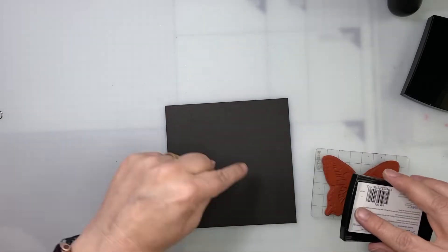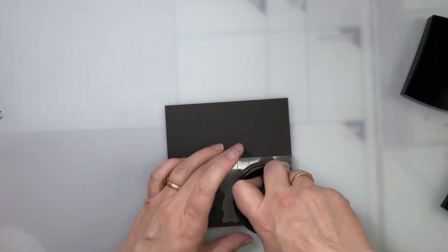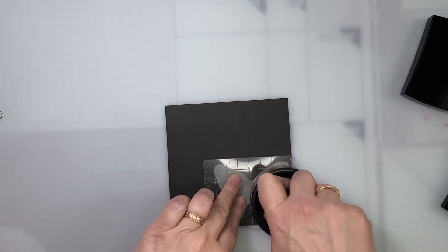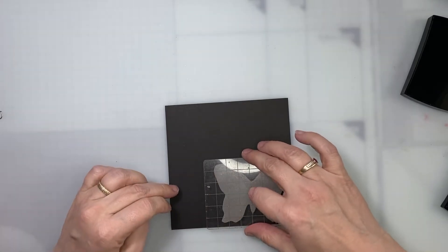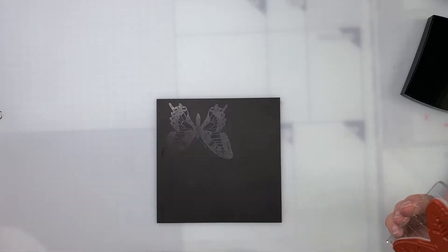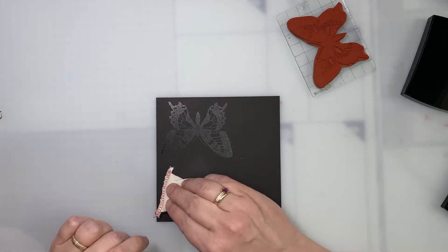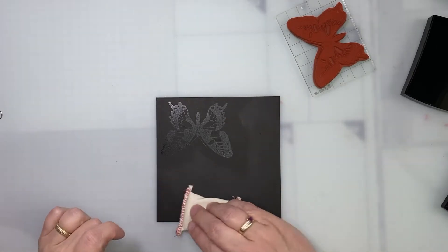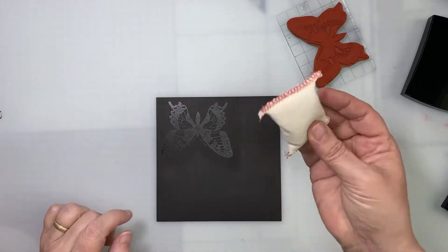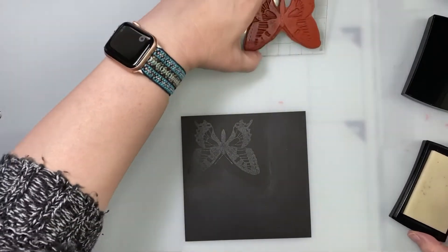My stamp, my VersaMark — since I'm going to cut the butterfly, I'll stamp it twice on scrap paper. I need to speak English better — I speak it very badly! For the first one, I forgot to use this push — by the way I don't care because I'm going to cut the butterfly — but it's better to add this to remove the static from the paper. Okay, second stamp.